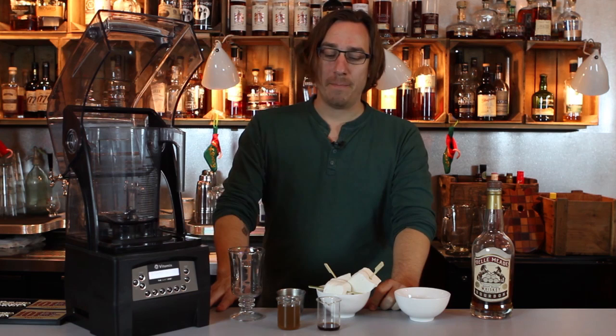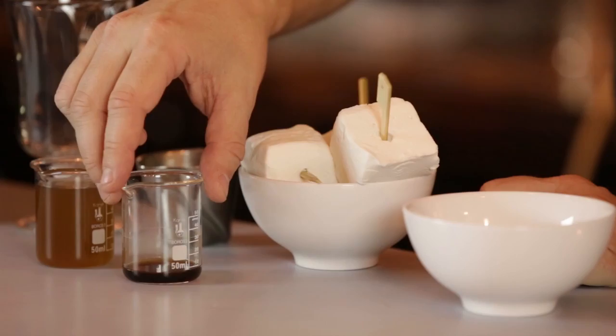We'll add some vanilla extract and warm milk. We're going to blend it in The Quiet One by Vitamix, and then we're going to add Absinthe Suisses marshmallows and a little bit of ginger crumble on top of it.